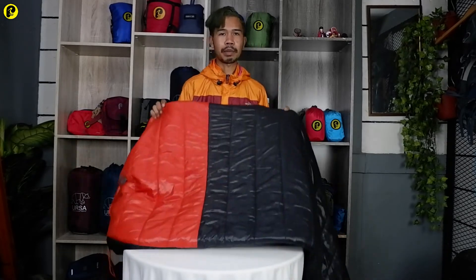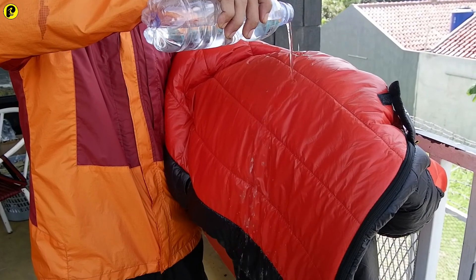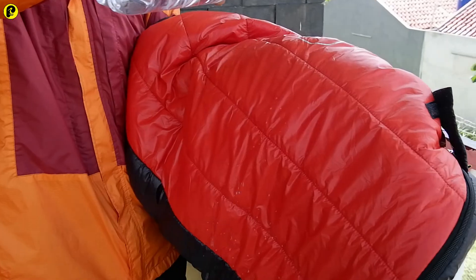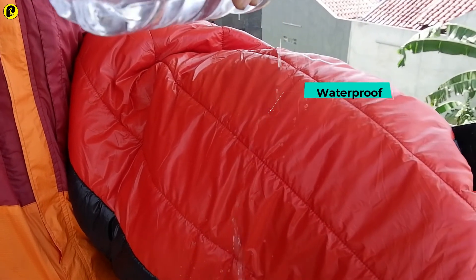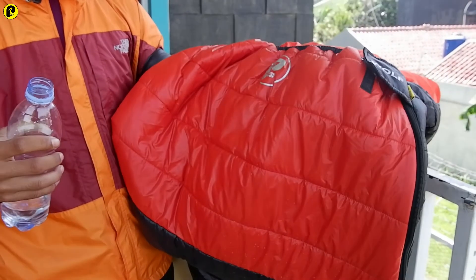Mungkin di sini gue mau mencoba untuk menguji ketahanan airnya. Kalau sleeping bag ini sudah waterproof, maka gue mau mencoba dengan menggunakan air. Seperti bisa kita lihat, si air ini langsung jatuh ke bawah seperti daun talas — ketika air terkena si bahan itu bakal langsung jatuh dan licin. Jadi sleeping bag ini benar-benar waterproof, aman banget digunakan untuk kegiatan outdoor misalkan pendakian ketika hujan pun tidak ada masalah.